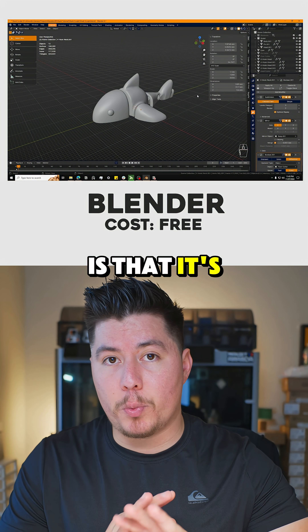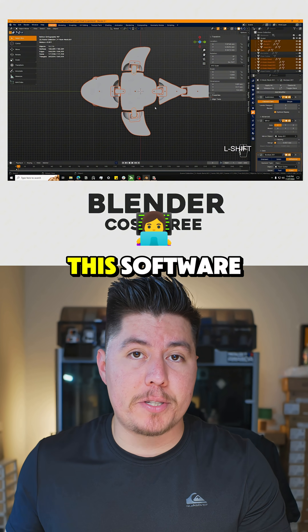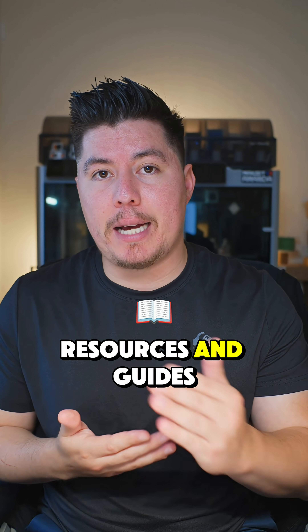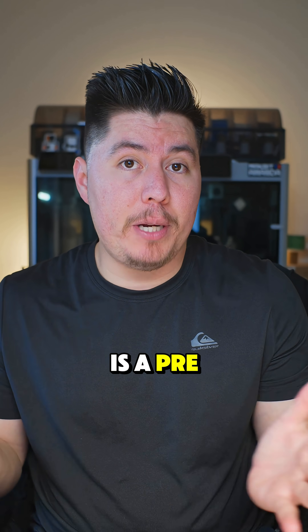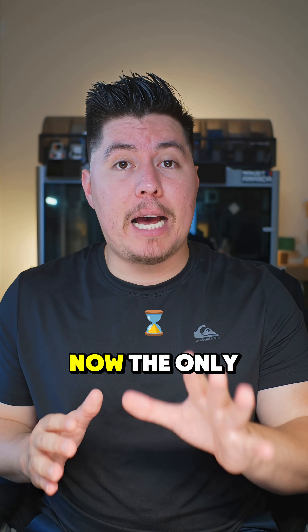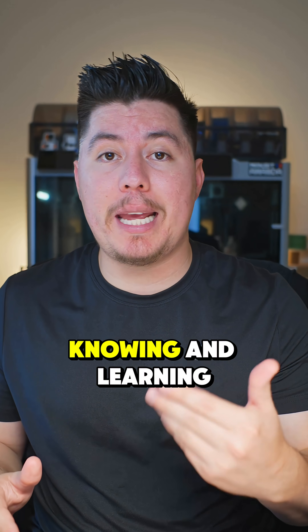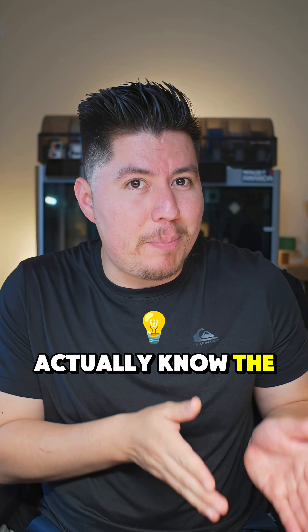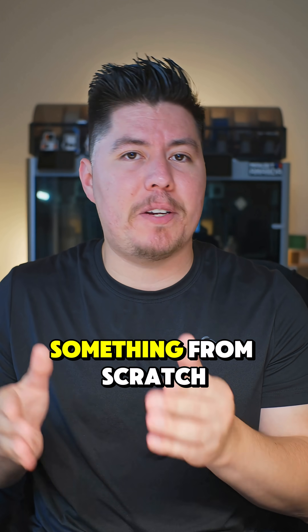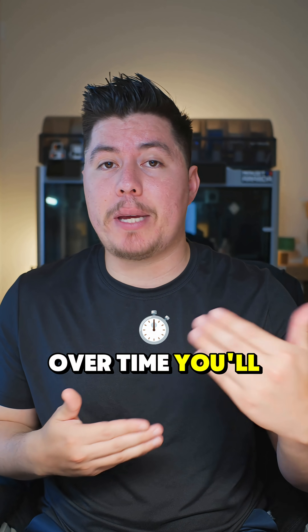The good thing about Blender is that it's 100% free and you don't need to spend any money to download this software. There are so many resources, guides, and tutorials around this software, and the best part is that there is a pretty active community around this program. The only drawback to Blender is that there is a very steep learning curve, meaning it can take quite some time before you know the basics and can create something from scratch. But if you stick to it and learn day by day, over time you'll get better and eventually start creating your models in no time.